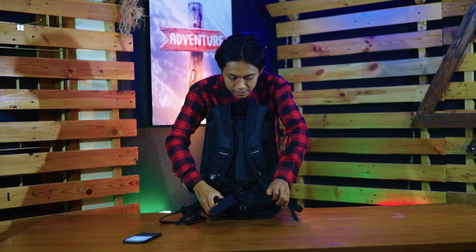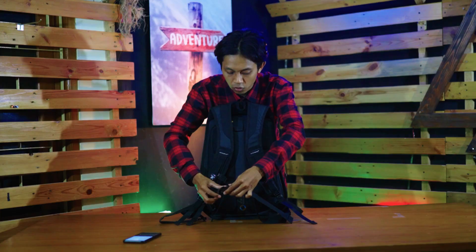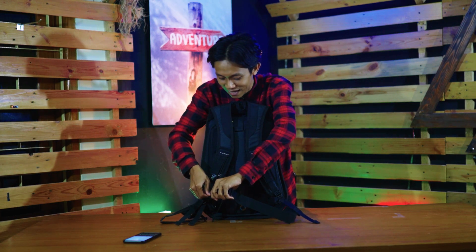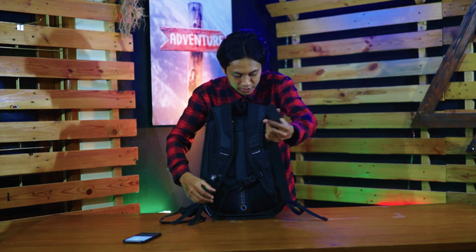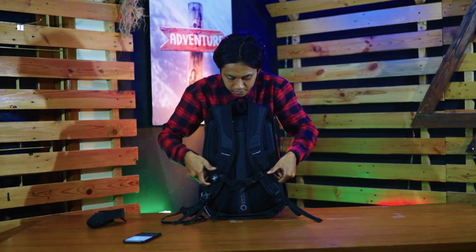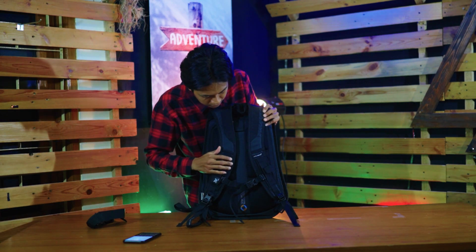Di bagian bawahnya ada tali pinggang, jadi ketika kalian pakai motor dan takut ke angin-angin, tali pinggang akan bikin tas tetap meluk badan kalian. Dan kalau kalian merasa tali pinggangnya mengganggu, bisa dicopot. Jadi hanya ada tali dada dan tali pundak saja.